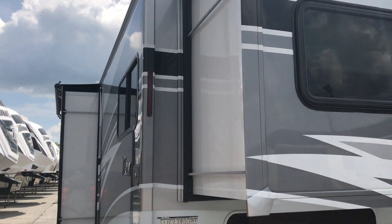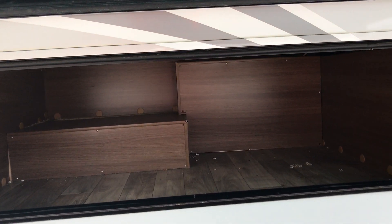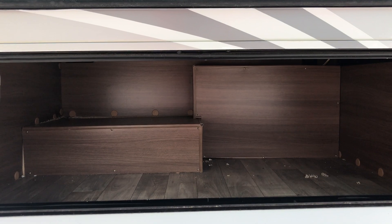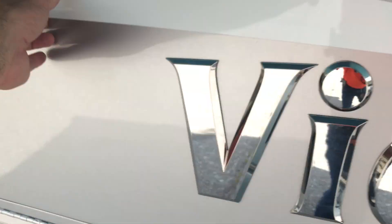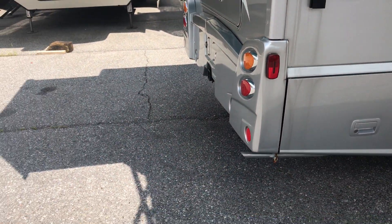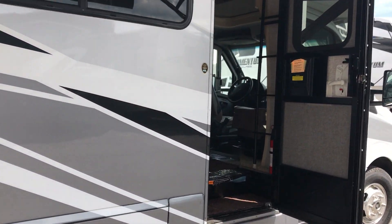This one is a nice silver and white. In the back, you have storage underneath the bed area, and it does have a light in there. The exhaust comes out the back end so it's not blowing into your camping area.